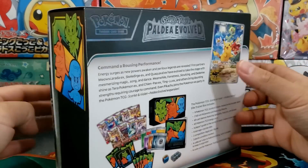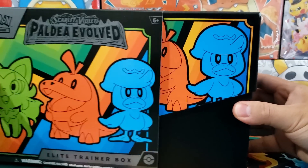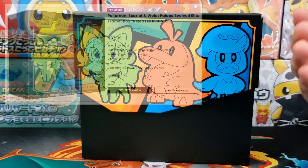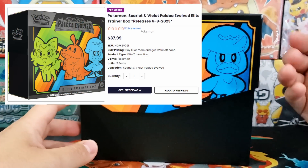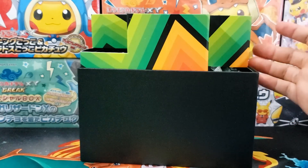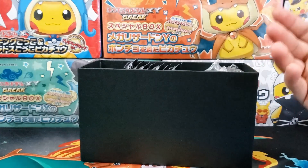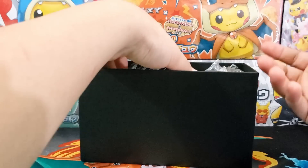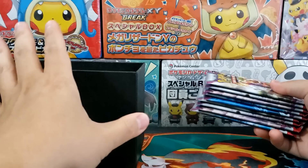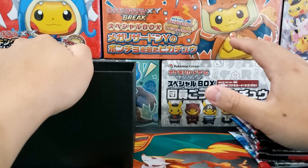Is this really worth $50? According to the secondary market, it is not, because I can already find Scarlet and Violet Paldea Evolved Elite Trainer boxes going for as low as $36 to $38 — around $12 to $14 below MSRP. These Elite Trainer boxes are not going to sell that particularly well, which is great for collectors. If you want to keep one sealed, in four to five months you're probably going to see them going for sub $30.